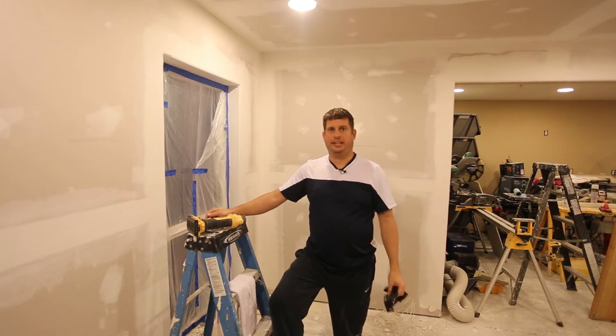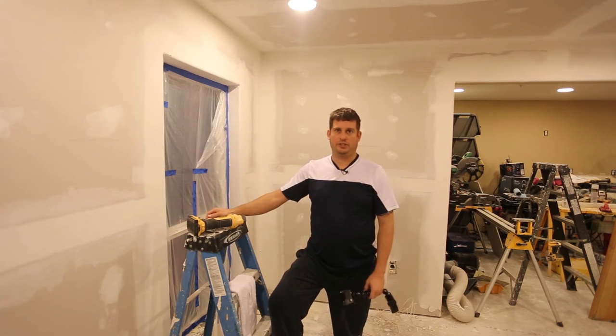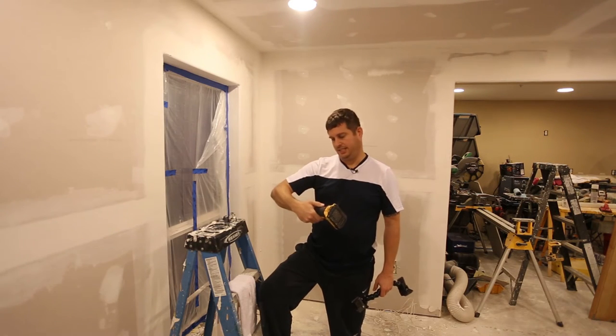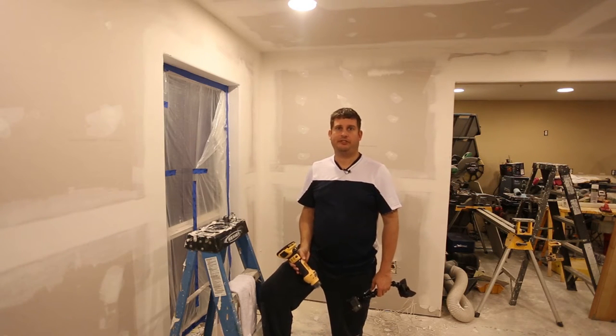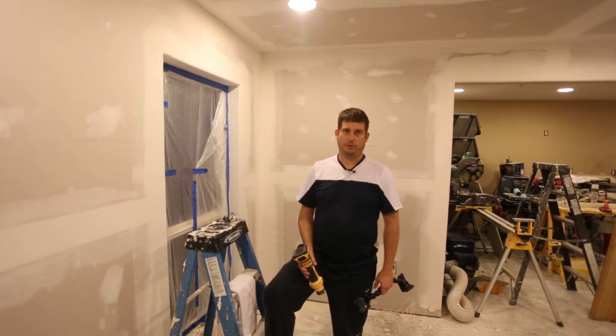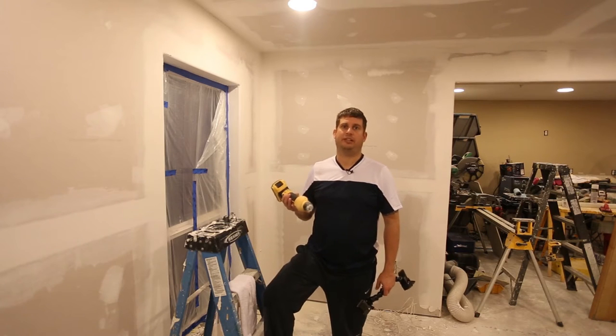Hi, I'm Brian, and today on my YouTube video I'm going to review a DeWalt DCS551 that I've owned for about a year. This is DeWalt's answer to a tool made by RotoZip that's commonly called a RotoZip, and it's really just a spiral cutoff tool.